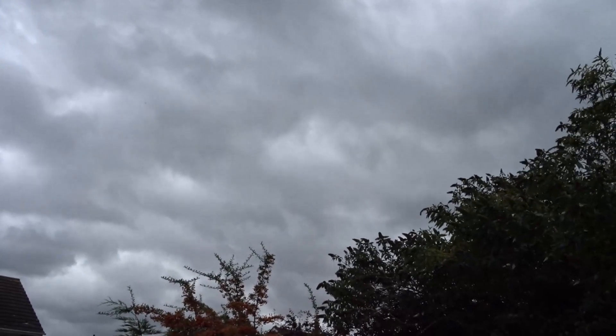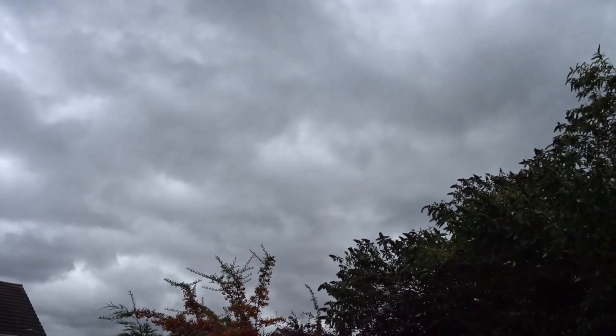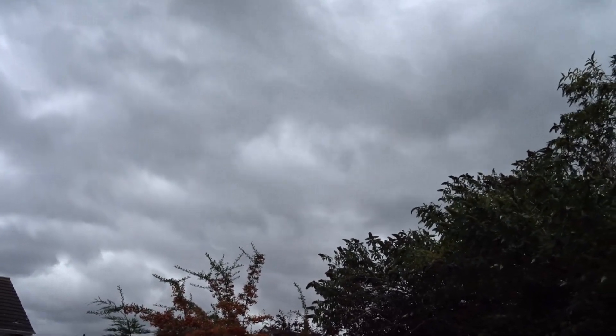Oh, I don't like the look of that sky. Anyway, greetings from sunny North Wales. This is going to be a super quick one today.